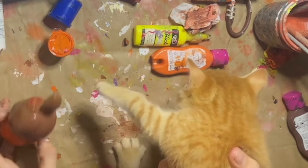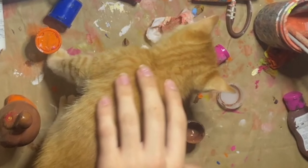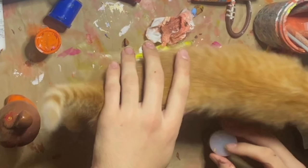What's that? That's not a squishy — that's the cat we found. Unfortunately we have to get rid of him because my mom's allergic.